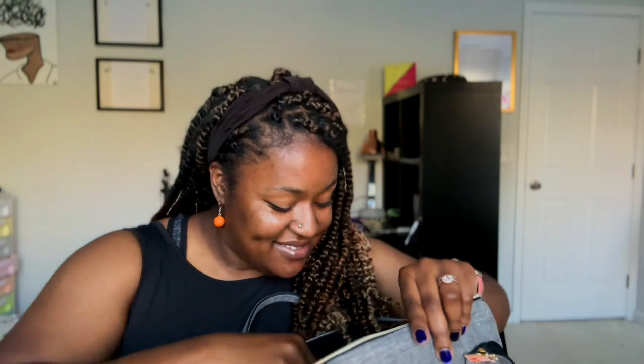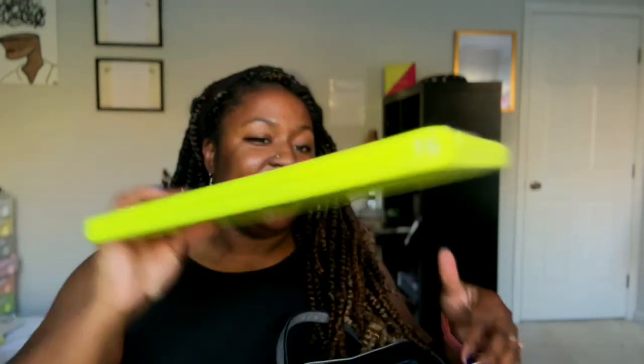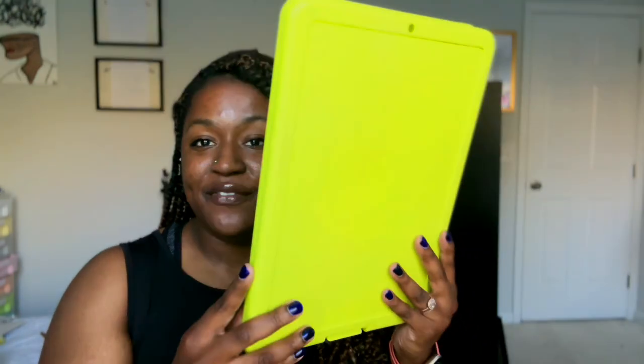I have my volleyball binder — this is where I keep client notes. If I coach and work with you, I keep your notes here. Then I keep my coaching plan in this clipboard that opens up with pens, so I can keep pens and other things and not forget them.